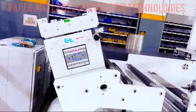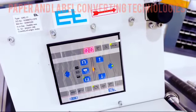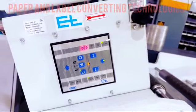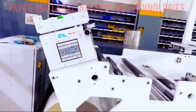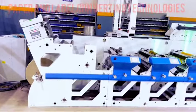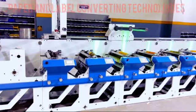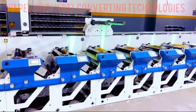Our Flexo printing machine integrates advanced web guide systems, leveraging sophisticated sensors and actuators to monitor and adjust the web position in real-time. This meticulous control mechanism minimizes material wastage, reduces downtime, and optimizes overall printing efficiency, reinforcing our commitment to operational excellence.